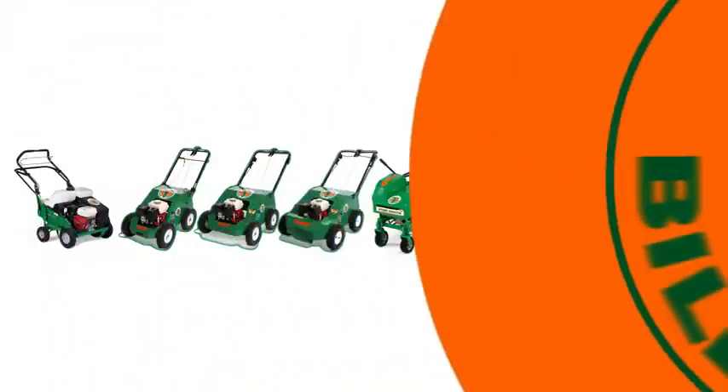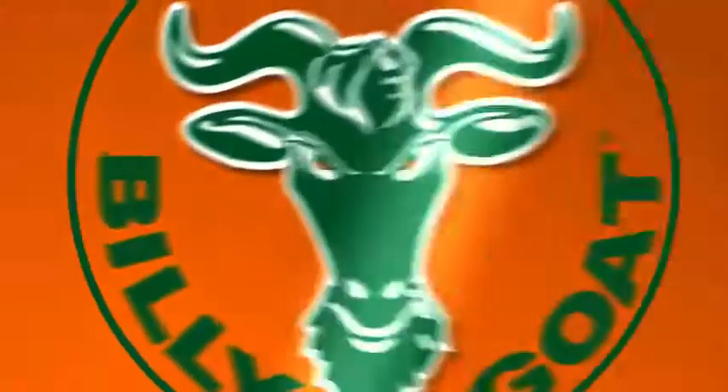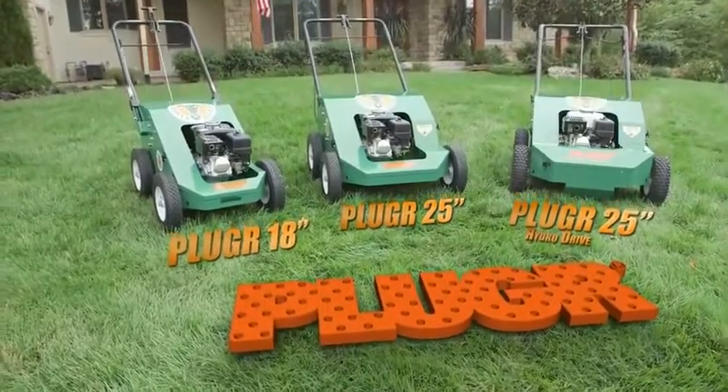When it comes time to improve the health of your turf, Billy Goat offers a full range of aerators, including the pedestrian 18-inch and 25-inch wide plugger models in this video.